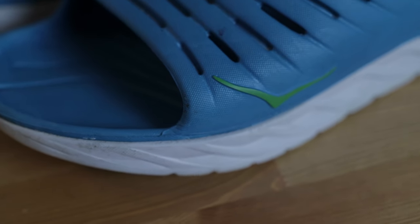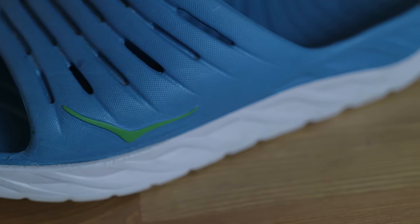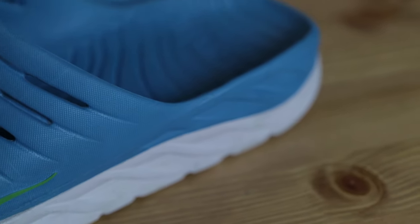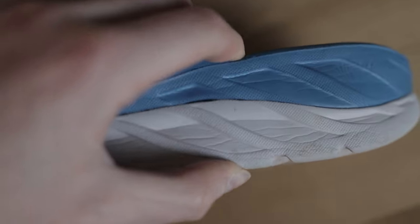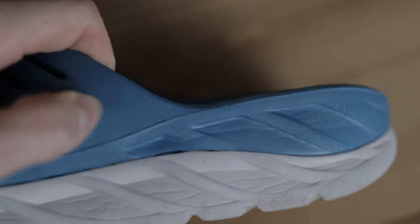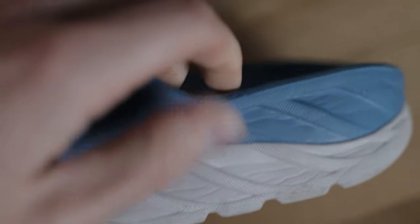Let's talk about these flip-flops. These are the Hoka Ora Recovery Slides. Now, Hoka says that wearing these will help you recover faster. Is that true? I don't know — I'm not a qualified sports scientist. But essentially all these are is two different densities of EVA foam. The top layer is super plush when you put your foot in it — it feels like a cloud. The bottom layer is a denser EVA foam, which probably helps with durability, because if you wore just the soft stuff on the ground it would be torn up in a second.